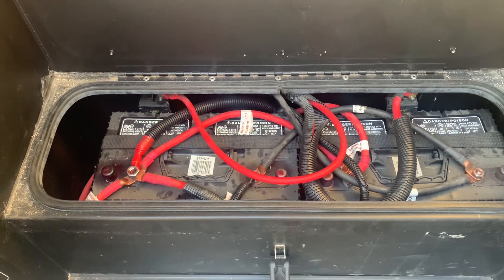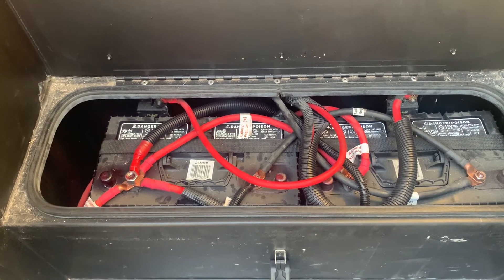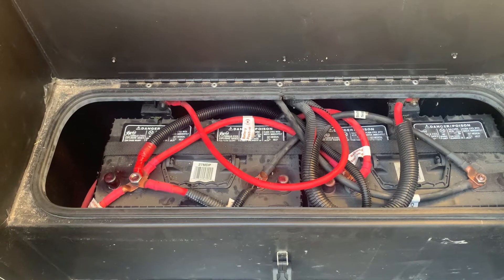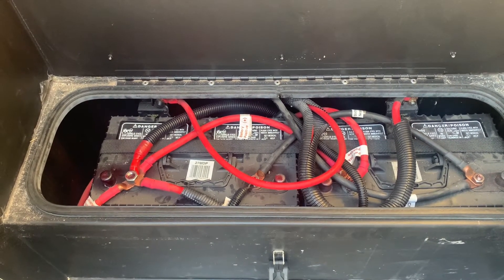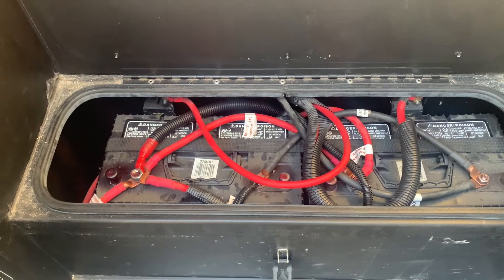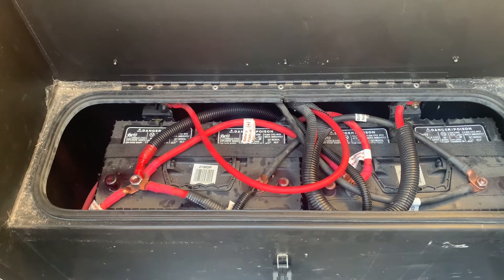We didn't want lithium iron phosphate because we'd have to change our charging system from the alternator and/or the DC converter. We want to be able to drive one day, arrive at a one-night boondocking situation with a full battery, and leave the next morning. So AGM gel hybrid ended up being pretty much the perfect fit for us — cost versus performance.